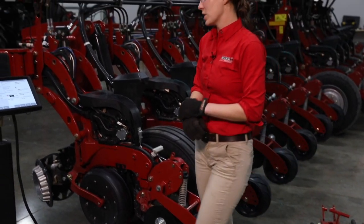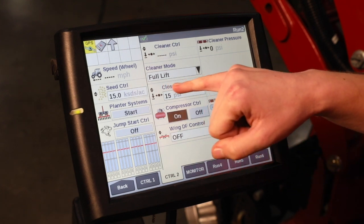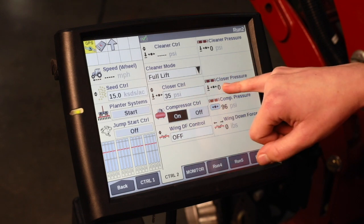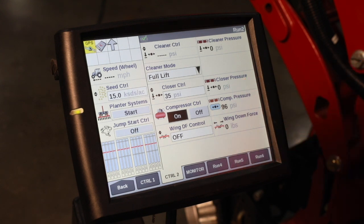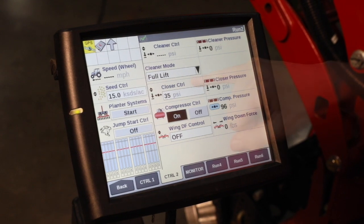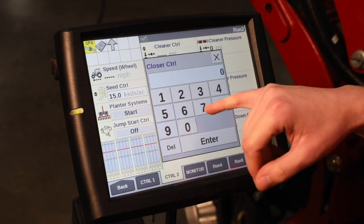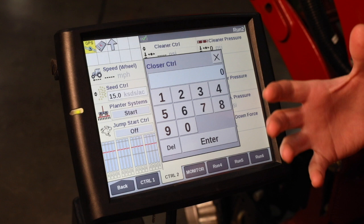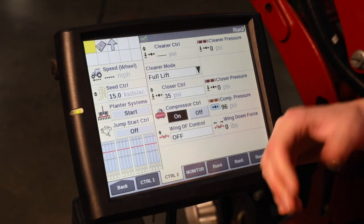We'll go over to the display here to get that set. Our closer control window is how we are controlling how much pressure that cylinder is putting down, and our closer pressure window is telling us how much is actually there. That's the feedback we're getting at the valve on the air compressor that is controlling the down pressure on our air cylinders. In the closer control window, a pop-up comes up and we can type in anywhere from 0 to 75 psi - this is our set point - and our closer pressure is going to tell us how much we're actually putting down through those air cylinders.